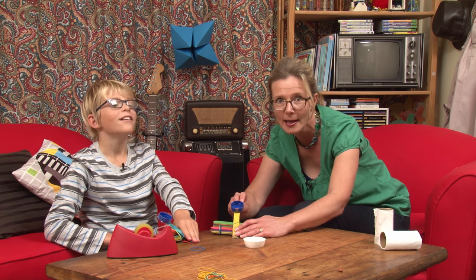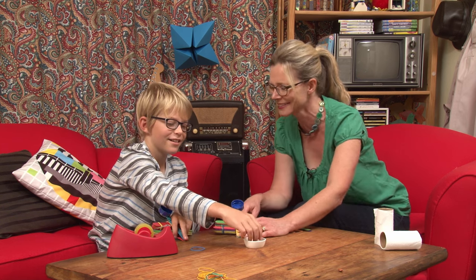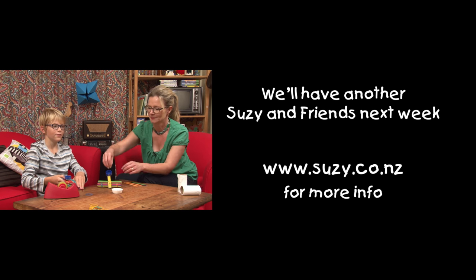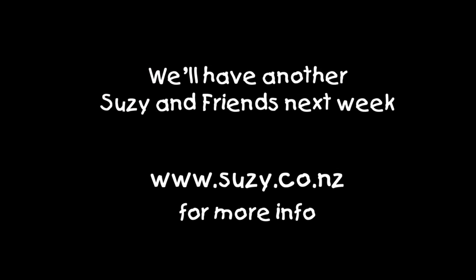Just watch out — here comes one! Here it comes. Oh, that wasn't very good, was it? We'll see you next week. Remember, if you're enjoying these clips, like, subscribe, maybe even share. We'll have a new guest next week. For more information, head to suzie.co.nz. See ya! Bye.